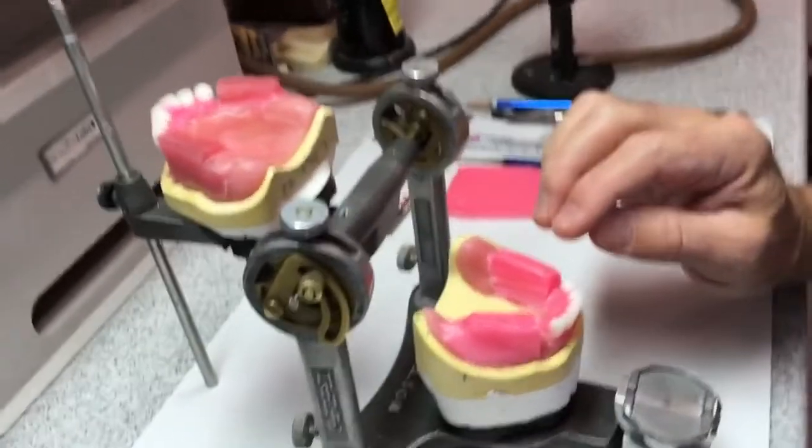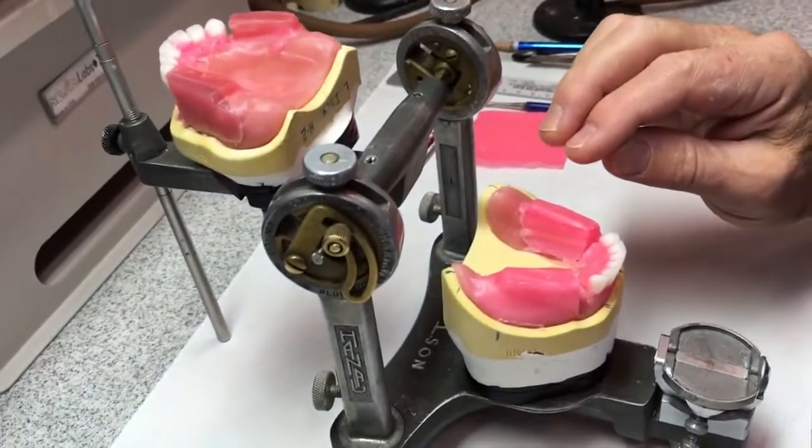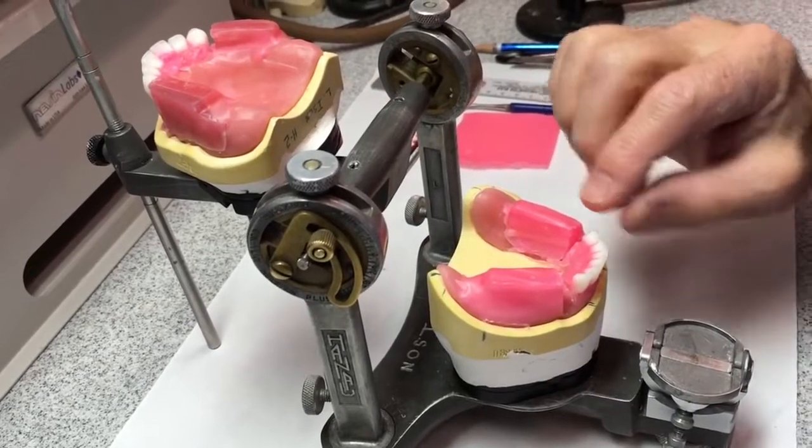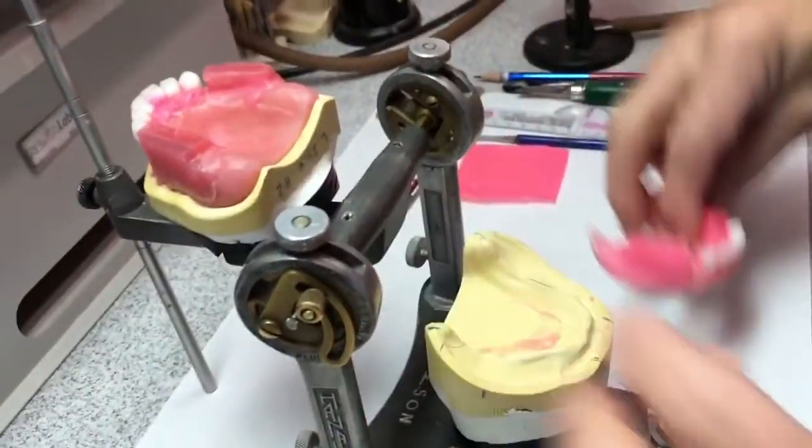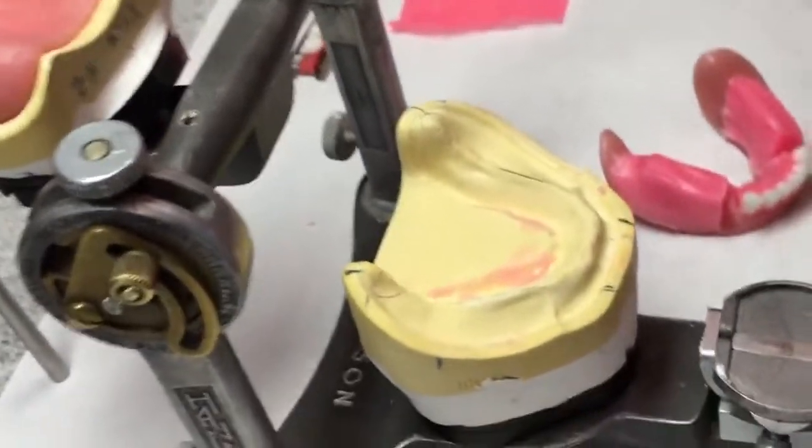I'll try to do at least one side in five minutes, so I'm going to move a little quick. The first thing you do before you ever set posteriors is you mark where the ridge is on the land area of the cast.